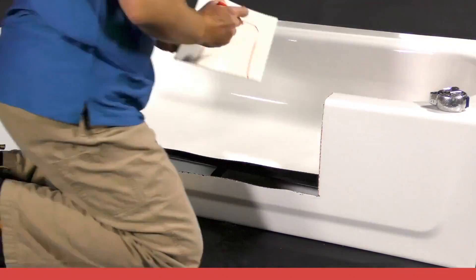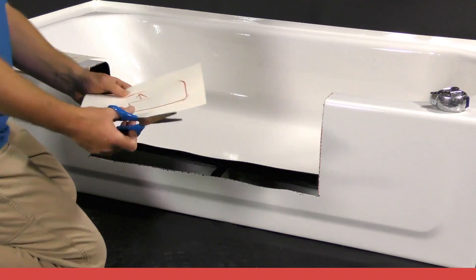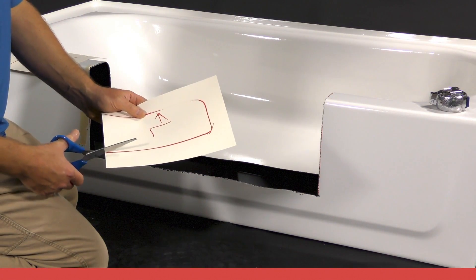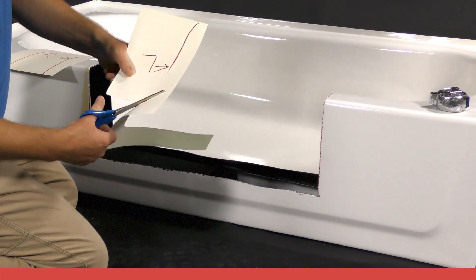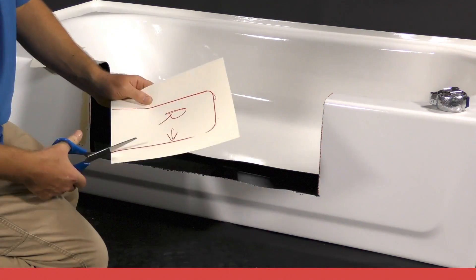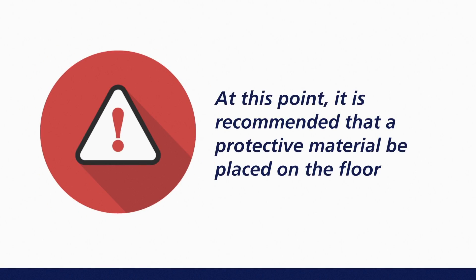Repeat the process for the right side of the tub and mark this tracing "right." Cut out the paper templates with scissors, making sure to keep to the inside of the tracings. It is time to transfer the shape of the cut tub onto the CleanCut product. Before continuing, it is recommended that a protective material be placed on the floor to prevent any dust or debris from transferring onto the product.